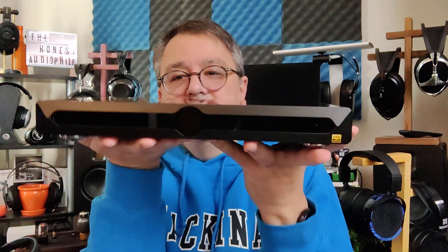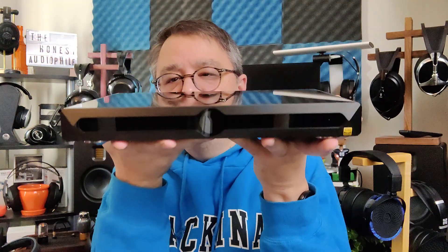The Matrix Audio X-Saber 3 is a DAC streamer that comes in at a price tag of $3,000. It does do streaming — it is Roon capable, connects with Tidal and Spotify Connect, and it does work. I did test it, but I used it as USB into my PC.